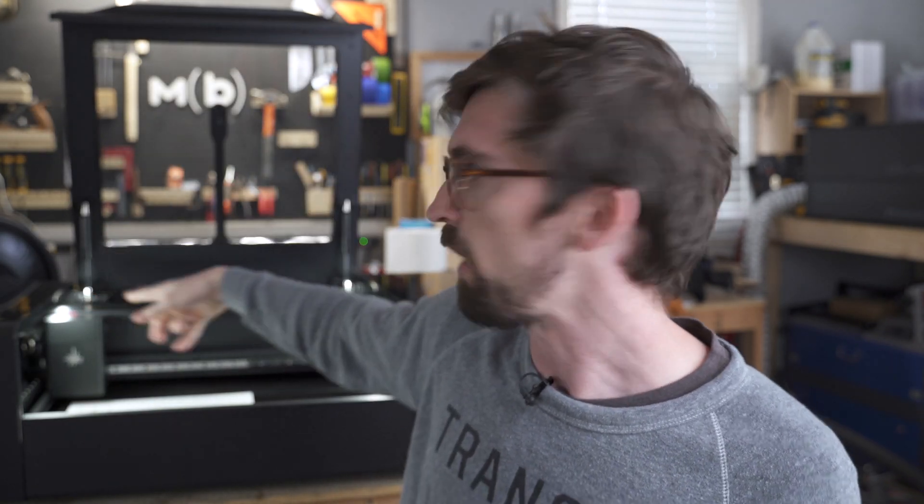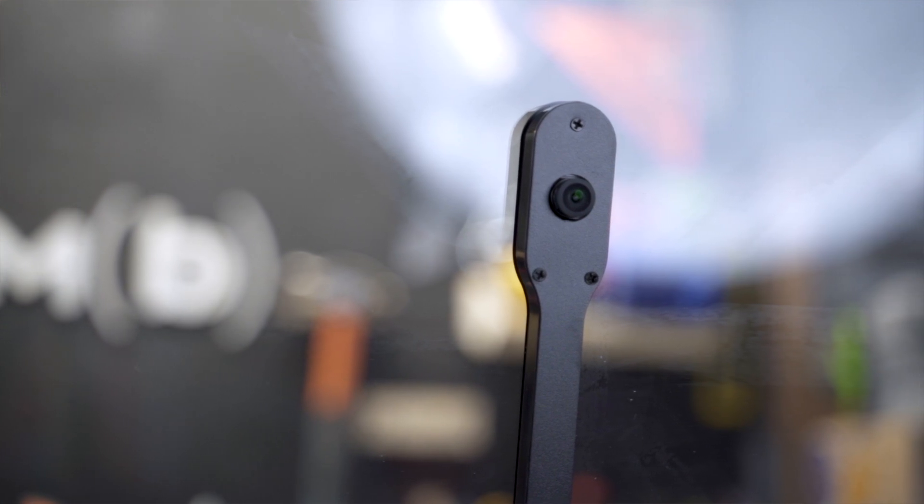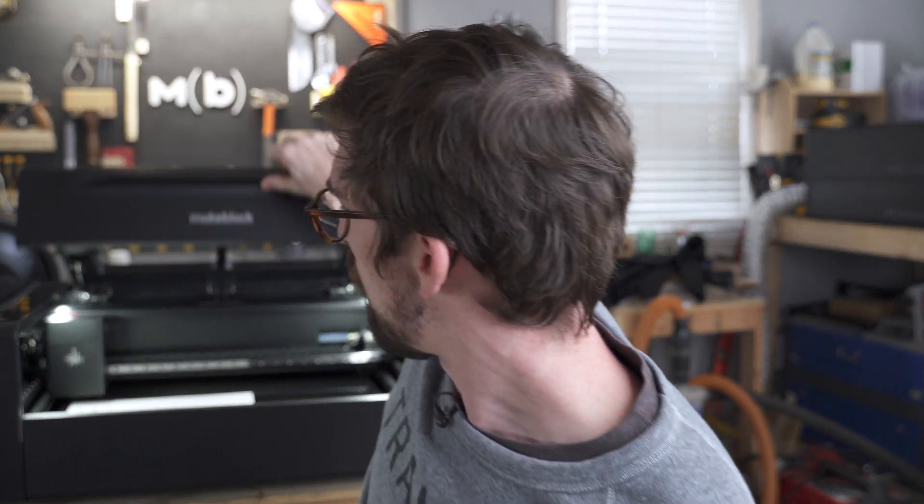Overall it's a really nice build — glass top and the door is super nice. I love the gas struts in the back. It has a camera system that works when you close it so you can see what's inside. Unlike the Full Spectrum Muse which moves back and forth to take a picture, this is a wide-angle camera, so once you drop the lid you get an image of the entire work area in the software.